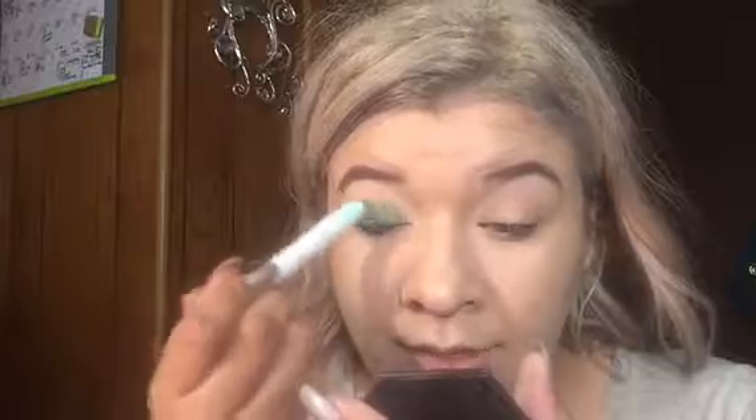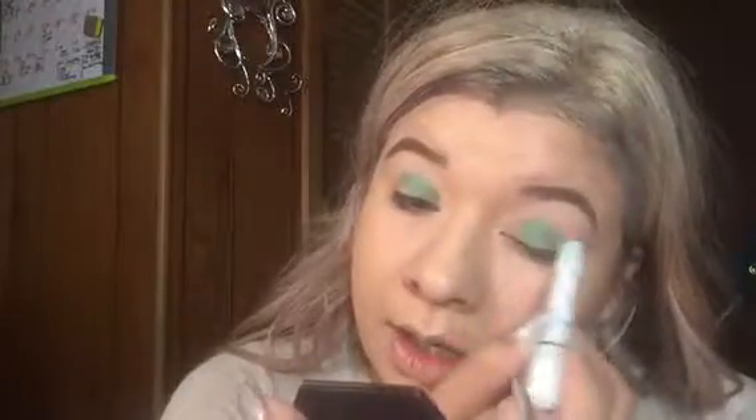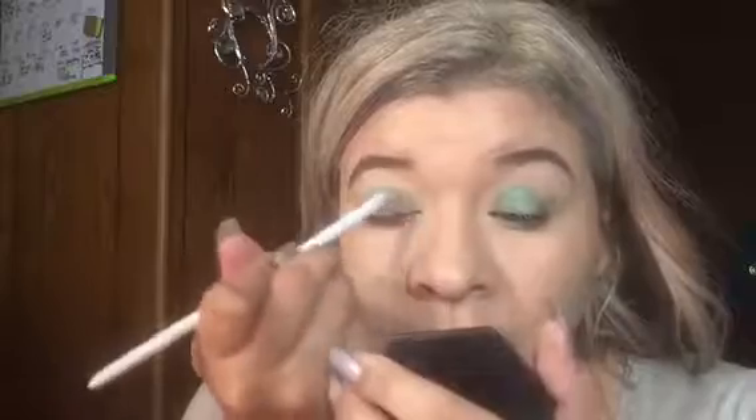Sorry if you can hear any background — I've been having family over but I don't want to stop filming. I'm going in with the Rocky Mountain Green from the NYX jumbo pencil and I'm just going to put that all over my eyelid to give it a base, doing that to both eyes, just smudging it all over the eyelid.